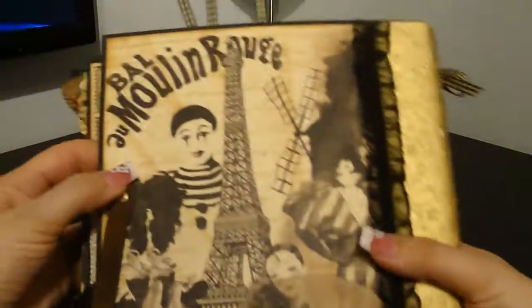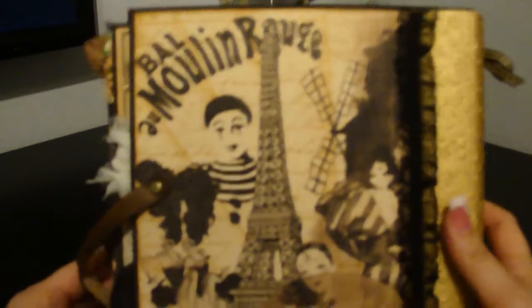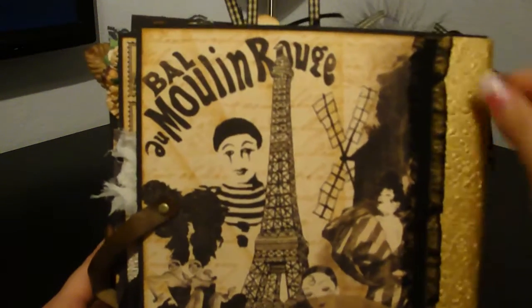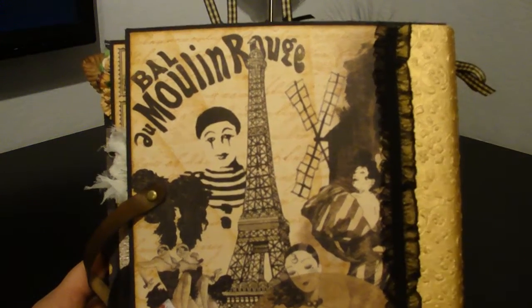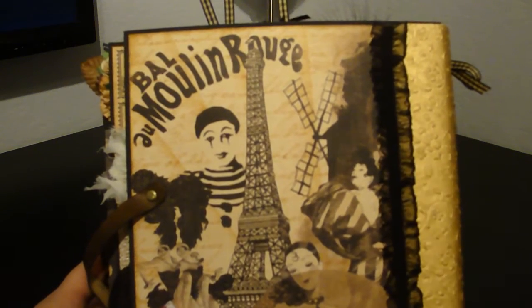On the back, really quickly — this was another one of my favorite pieces of paper and I didn't want to touch it or do anything with it. So I just put it on the back so I'm not covering it up with anything. Then I just put a little trim here. I need to put some flatback pearls — I just haven't gotten them yet.